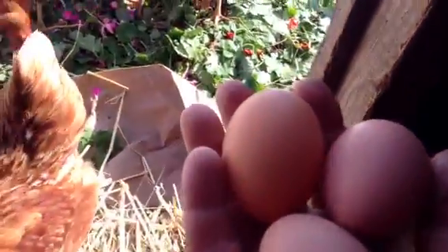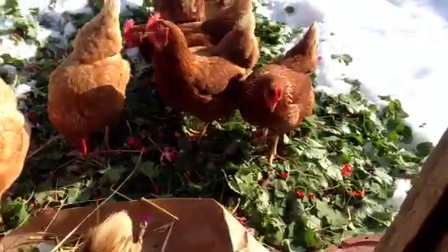Hey girls. Oh those are fresh eggs. Thanks for recycling the geranium leaves, ladies. Peace.